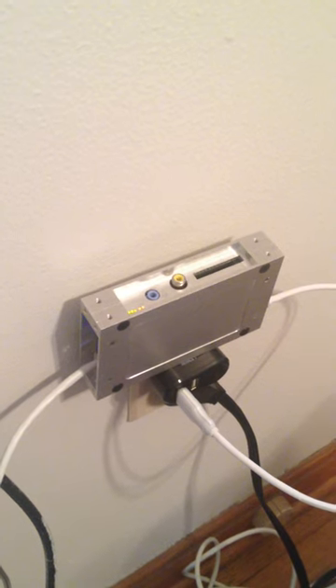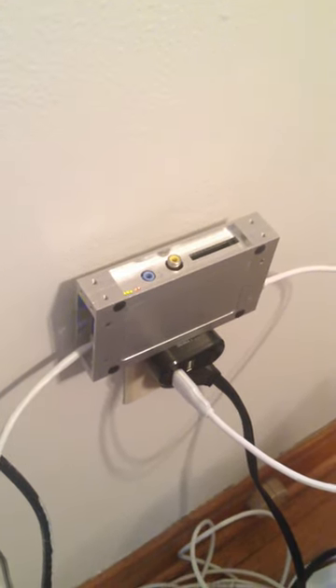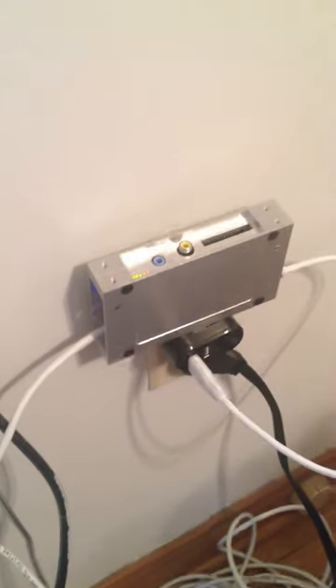Currently I have it plugged into our college network, and I'm getting about 27 megabits of throughput through this little guy. Pretty respectable. I'm not running a monitor or keyboard out of this particular box.